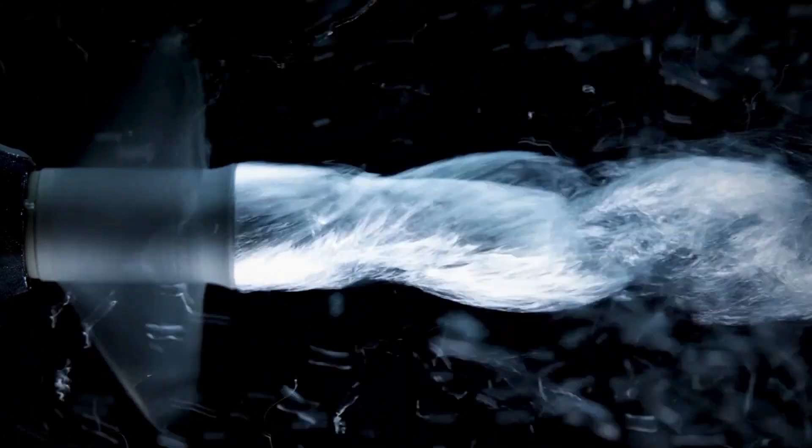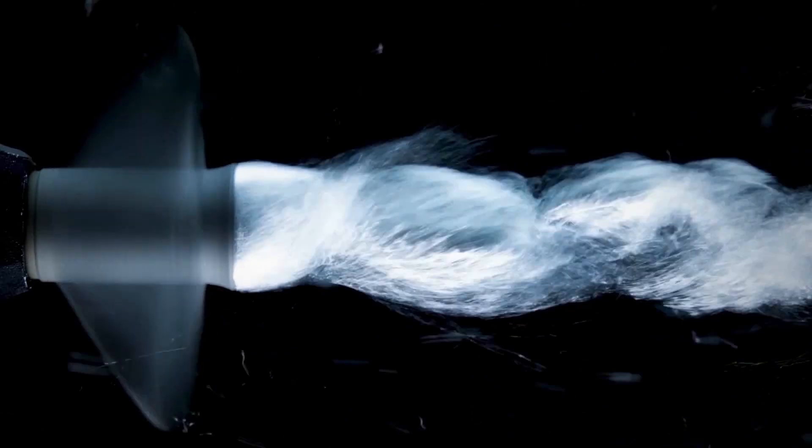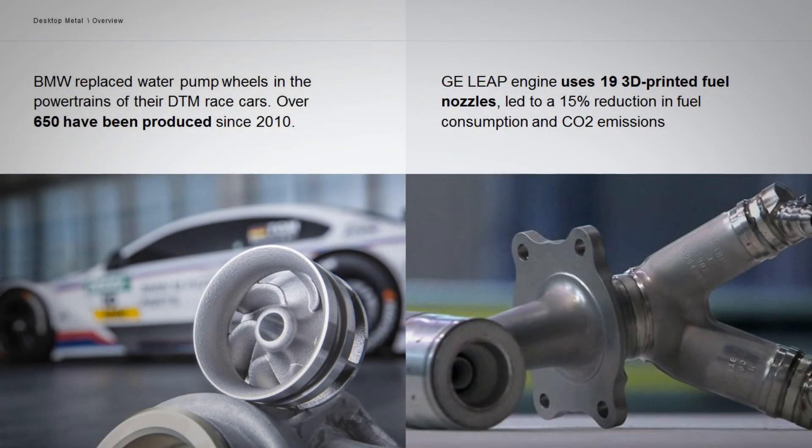In the past, parts that, due to their great cost to produce with other technologies, would have once been only justifiable for limited use in high-performance applications such as aerospace, can now be produced at a lower cost with Desktop Metal technology, leading to innovation that we can all share and benefit from.